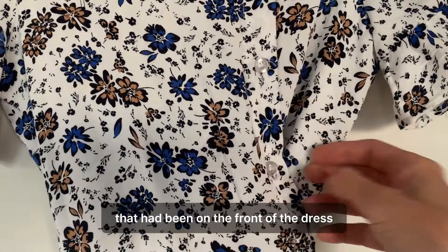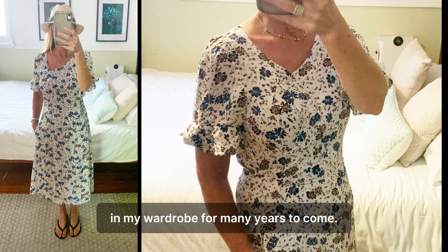Like all wrap dresses, it's really comfortable. It's perfect for work and play so gets a lot of use making it exceptional value for money. Best of all, it's got a second life in my wardrobe for many years to come.